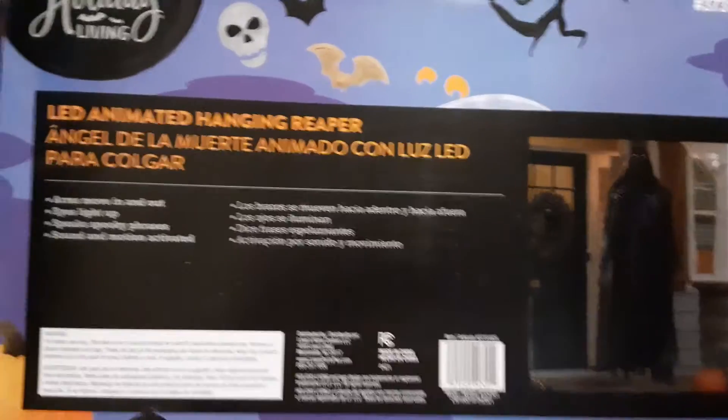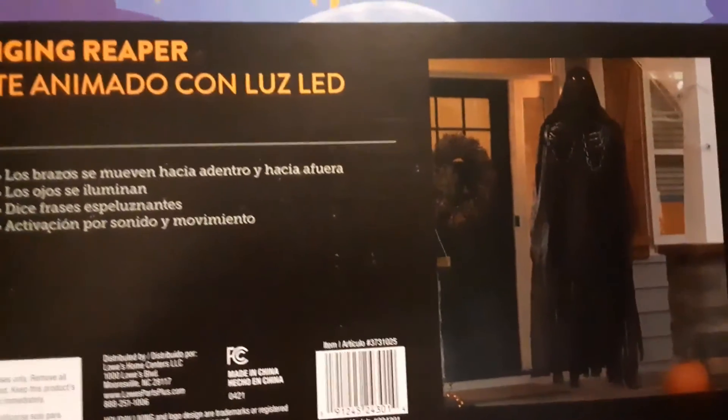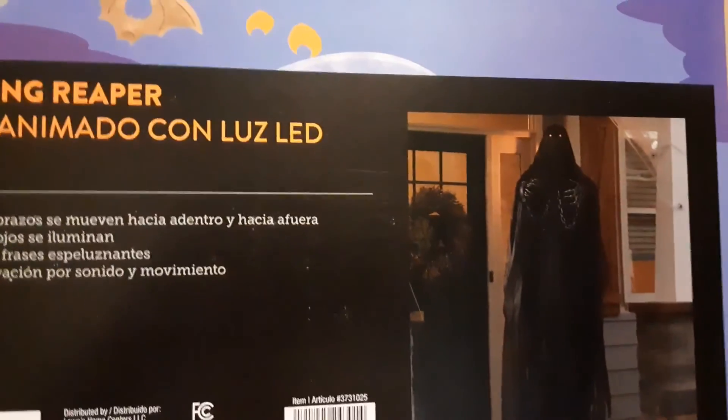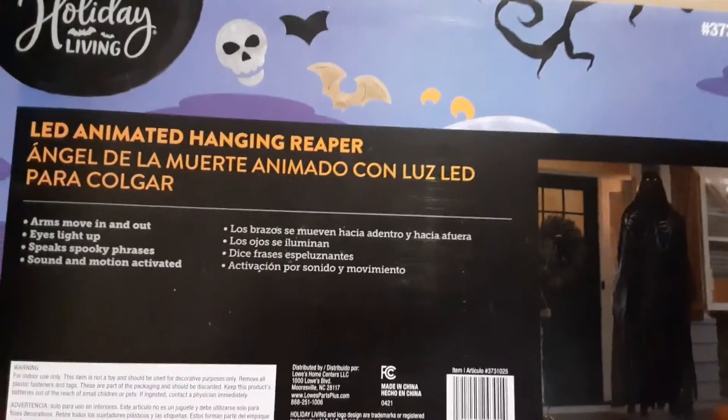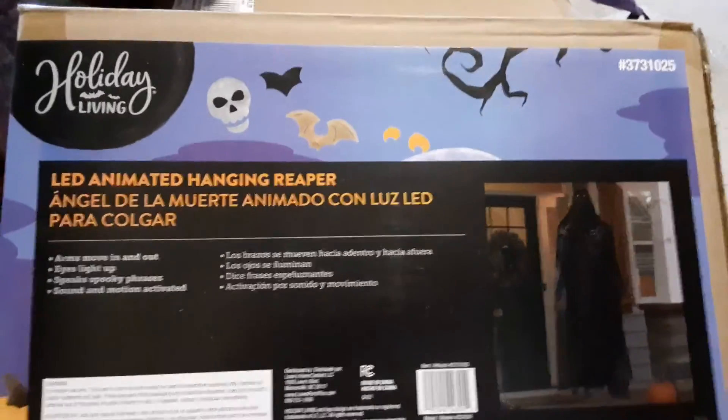It's an okay Halloween decoration, but I just wish they picked a better material instead of that horrible, thinner-than-paper material that just crumbles. That's my only complaint. Yeah, see you on another video. That's about it.